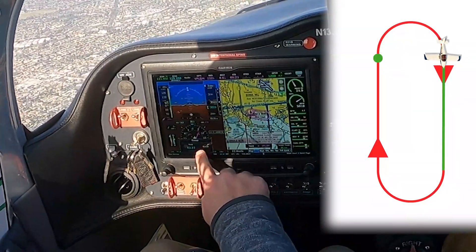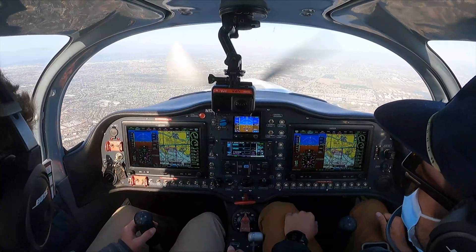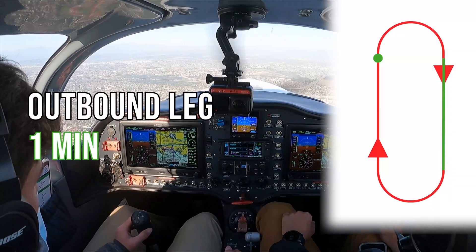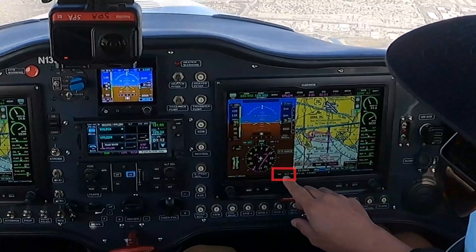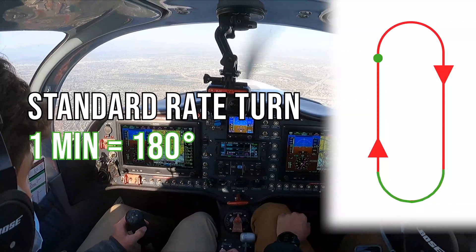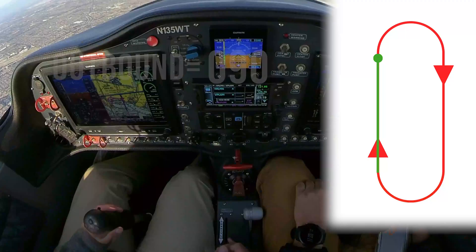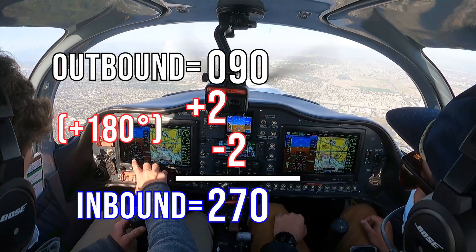Will started his one-minute timer for the hold. As some of you know, the outbound leg of a timed hold is one minute. We're at about 45 seconds, and once that timer hits a minute, Will's going to start his standard rate turn to the right to re-intercept the inbound course — which is the reciprocal of 090. There's the minute. We've restarted the timer and we're in a standard rate turn back towards our inbound course.